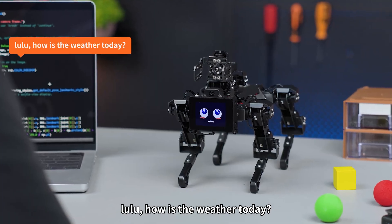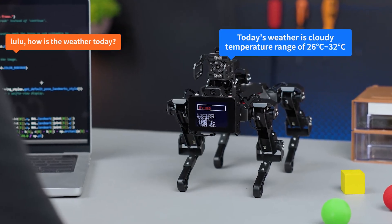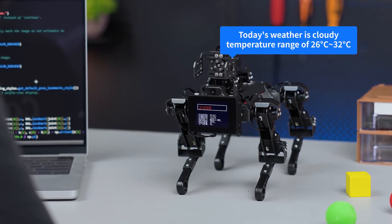Lulu, how is the weather today? Today's weather is cloudy, with a temperature range of 26 to 30 degrees Celsius.